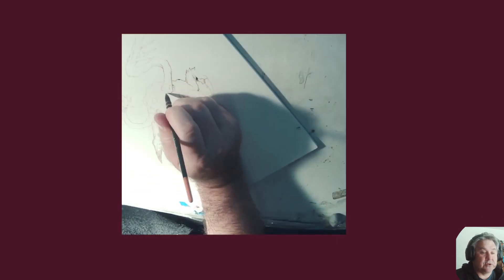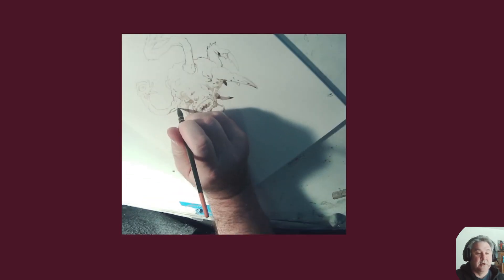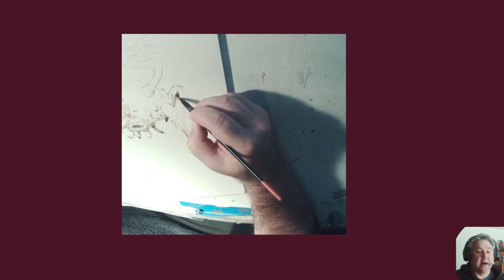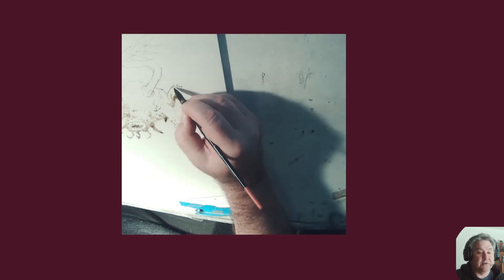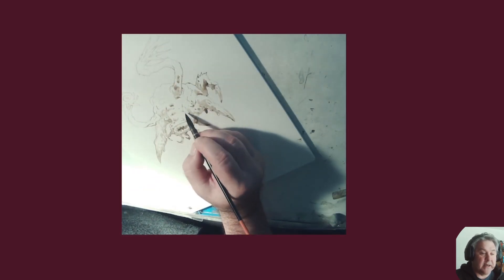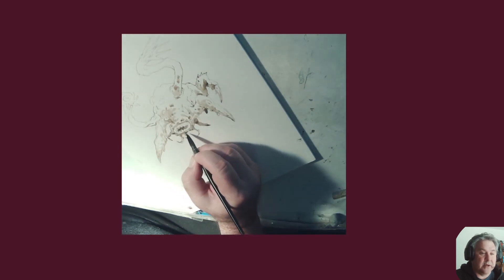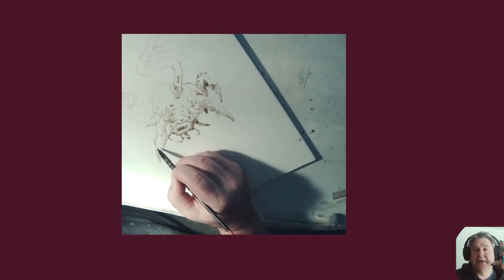I use one brush. I have a very nice squirrel brush that I got recently that I'm very happy with, because it can do a very thin line and it can slap down some really wide swaths of shapes as well. Just having fun, kind of doing some weird crab-like critter that has no real logic to it.